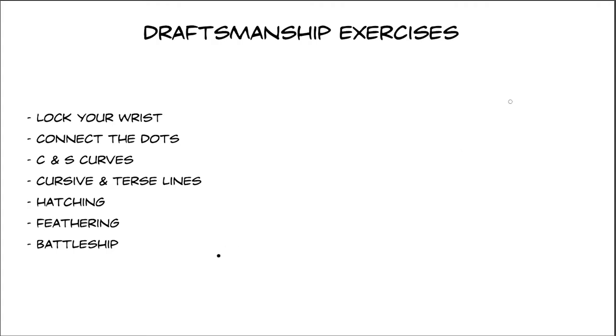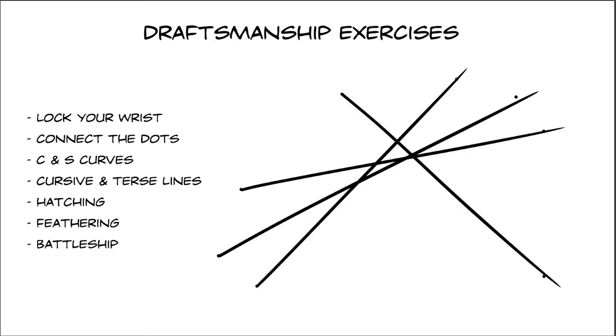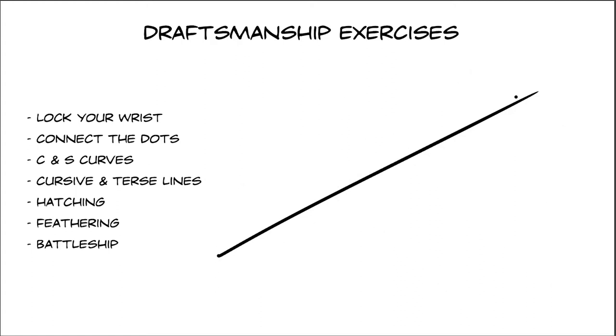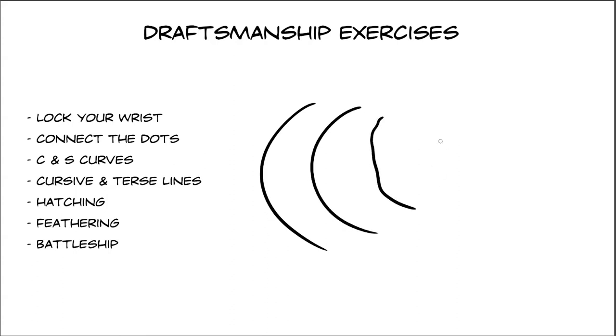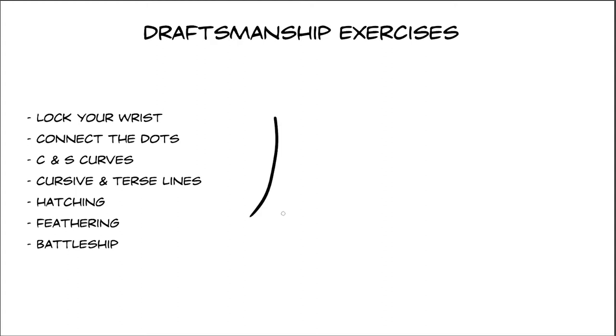The next point is connecting the dots — it's very self-explanatory: just make two dots and connect them in different directions. C curves and S curves are the next exercise. You want to make nice smooth arcs and avoid wiggly lines — these lines are very elegant. A dynamic curve is a curve that's a little bit more curvy on one side and a little bit straight on the other side. You can try some of these also.